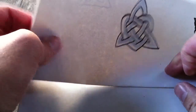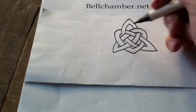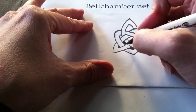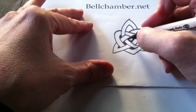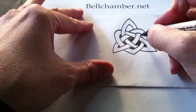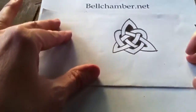As you can see, there's your spine in the background, and there's your third variant of the Trillium Triscoll from the Crozier of Clonmacnoise. Now you can either wait until this dries and erase it, or just fill in the background with shading, and that makes the positive space really pop out. If you ever have any questions, please email me at jason at bellchamber.net. And there you go.